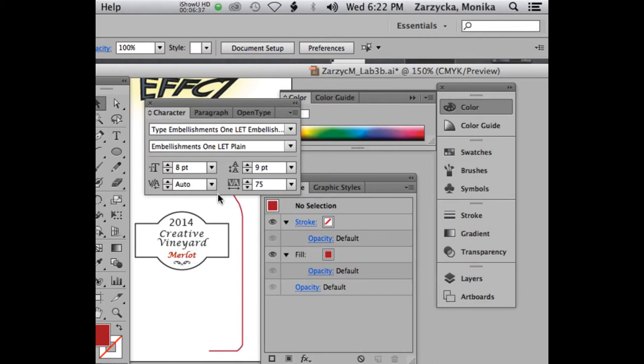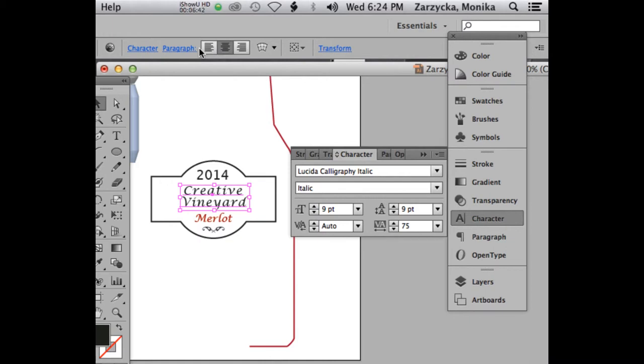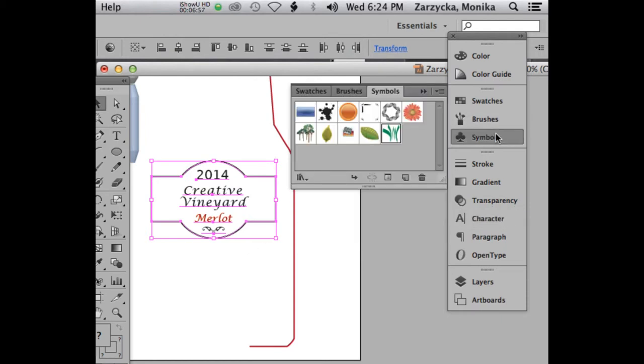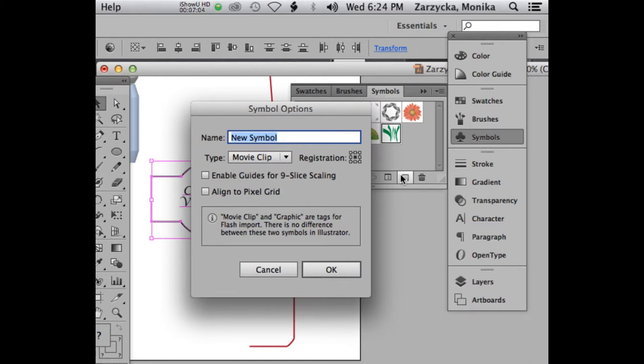There is my label done. Now we can apply our work to our 3D object, but we have to make it into a symbol first. The easiest thing is to select everything you've done, go to your Symbols panel, and instead of dragging it, just click New Symbol. Go ahead and name it 'label' and click OK.